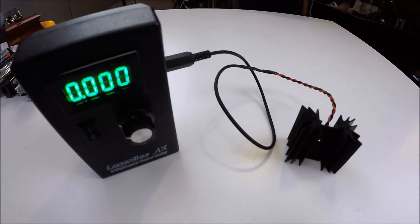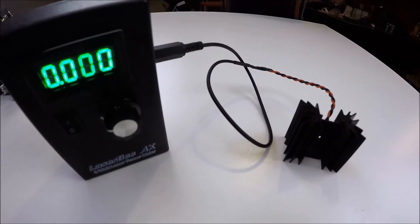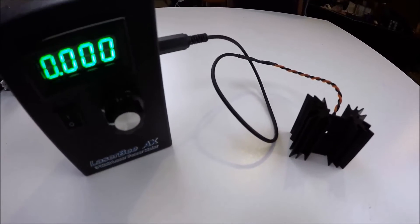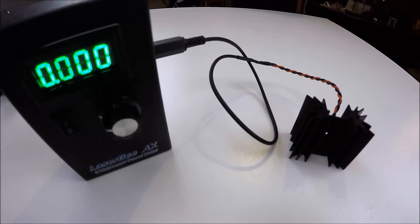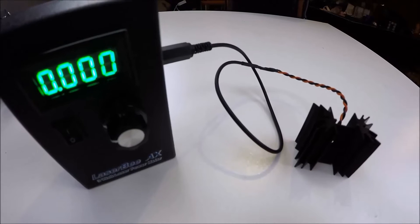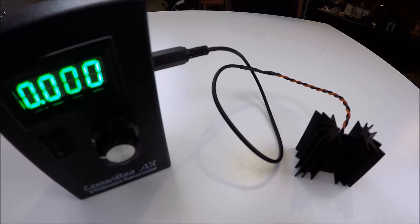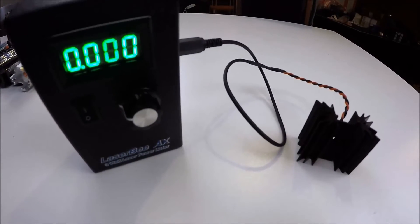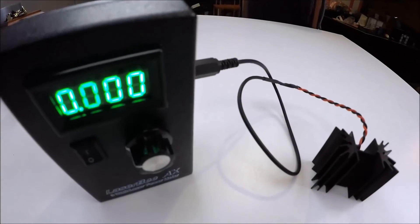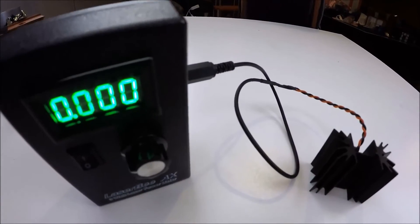This is the Laser BAX — it's a laser meter that tests from one milliwatt all the way to 3,100 milliwatts. It came from laserbeelpm.com, and I got it for $159 with $40 shipping — they shipped it from Canada down to the United States.